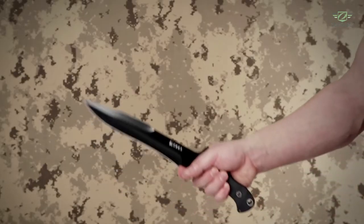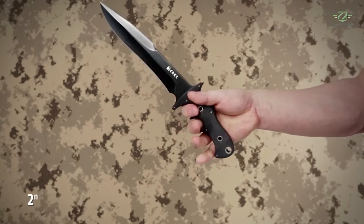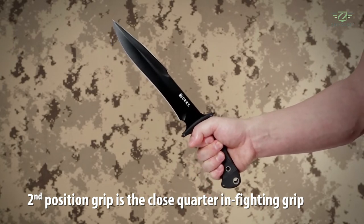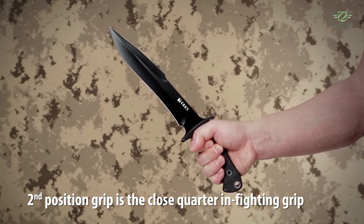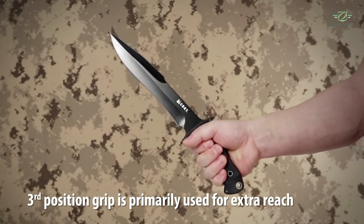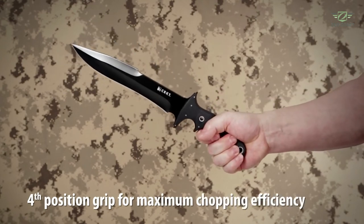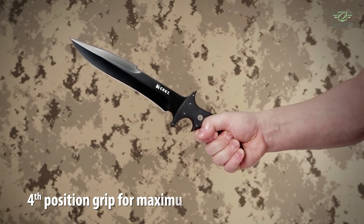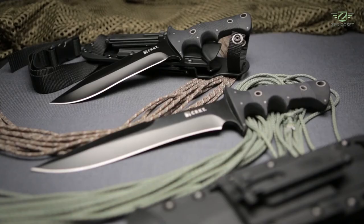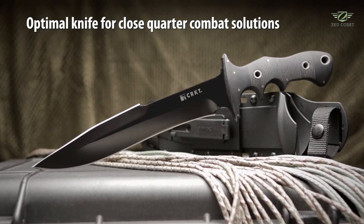Based primarily on largo mano escrima and Ishinru karate, the distinctive FE handle facilitates maximum fighting efficiency in four grip positions. First position wraps the index finger around the lower guard in the blade finger choil for a compact fighting grip. Second position is the close-quarter in-fighting grip, with the webbing choked up against the reverse-curved upper guard for knife retention at short striking distances. The third position assists in fighting an opponent who maintains distance, while the fourth position moves the hand to the rear of the handle with the index finger in the rear finger groove for chopping efficiency and reach. The knife comes with a full-featured sheath with versatile MOLLE locks. CRKT knives are fully backed by their limited lifetime warranty — the FE series is the optimal selection for close-quarter combat solutions.